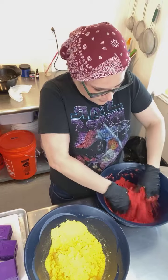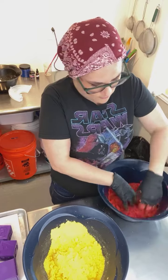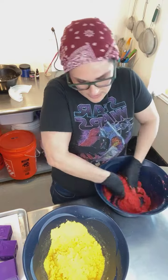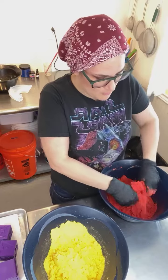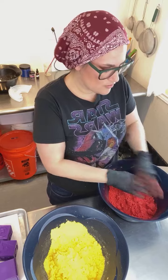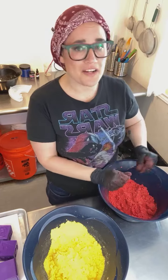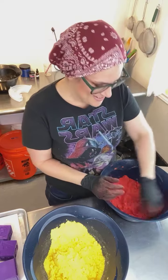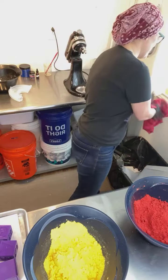I'm going to spray some binder straight into my red. The more coloring you add, the drier your mix is going to be — so when I make black bath bombs with a ton of colorant, I end up needing more binder. This mix also has a couple squirts of water from the beginning, so I don't want to get too trigger happy. It's about 60% humidity in my workshop right now, which is actually very dry for me.